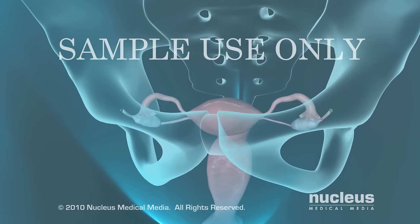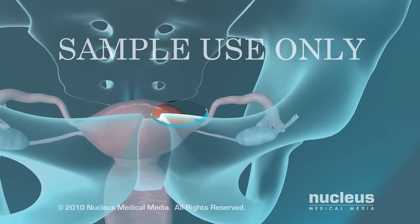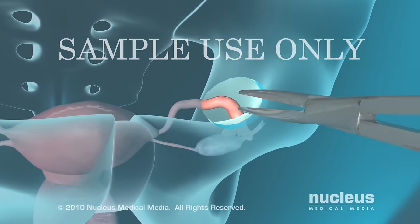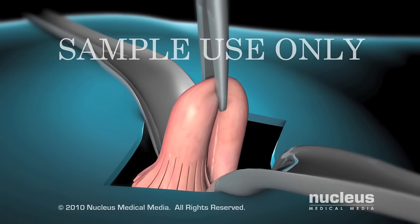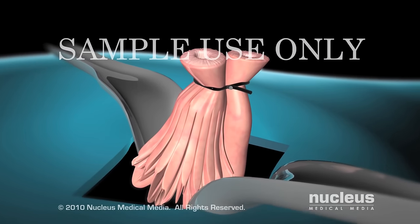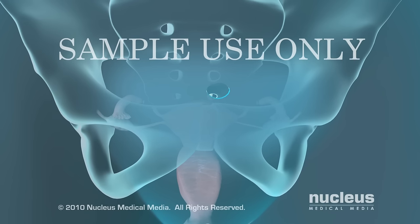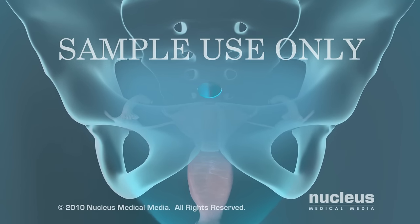If you are having a mini-laparotomy tubal ligation, your doctor will make a small incision just above your pubic bone. He or she will grasp the fallopian tubes with forceps and close them off using one of several techniques. At the end of the procedure, the incision will be closed with stitches.